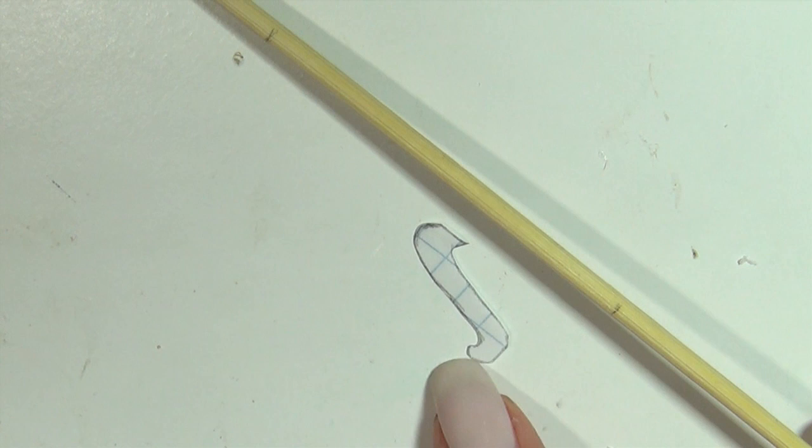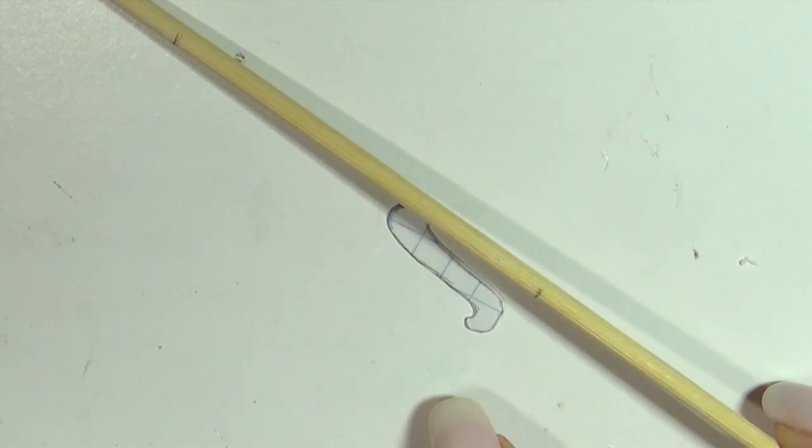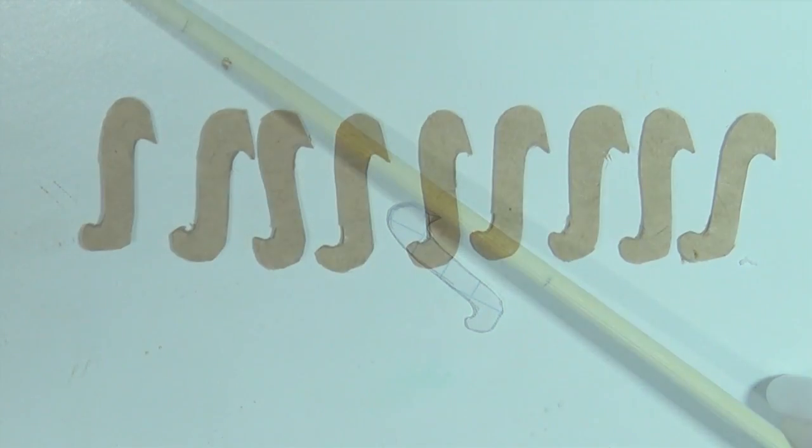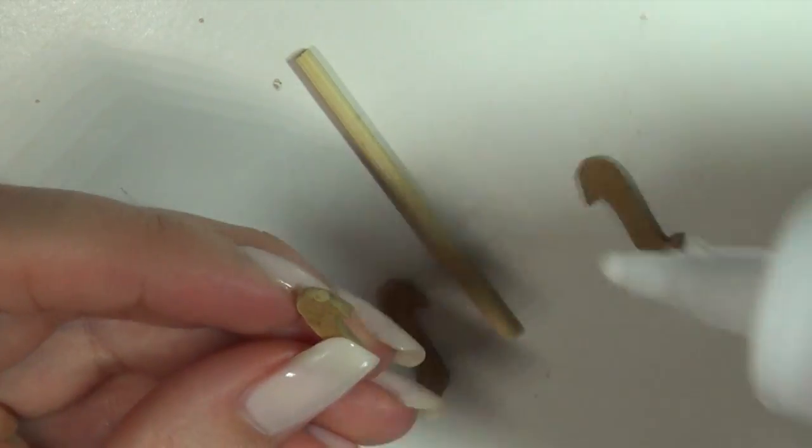Now to make the stand. You're gonna need the wooden dowel from before and you're also gonna need to make a stencil for the feet. I wanted three feet in this style, so I cut out three pieces of cardstock for each — that's nine pieces — stuck them together, and then glued them to the stick.